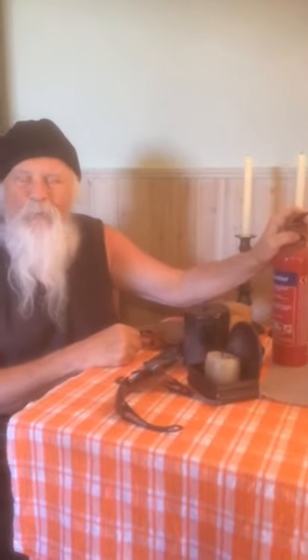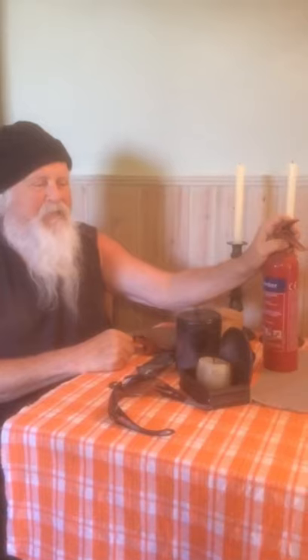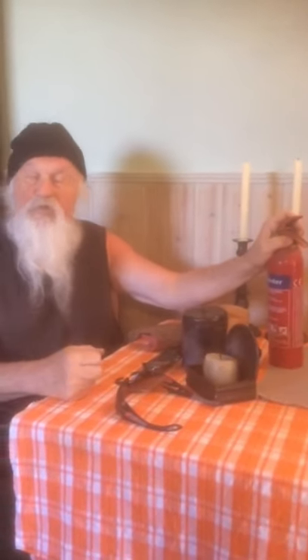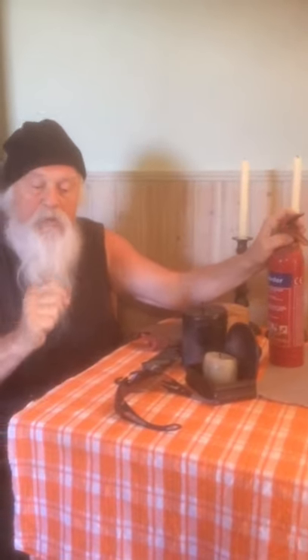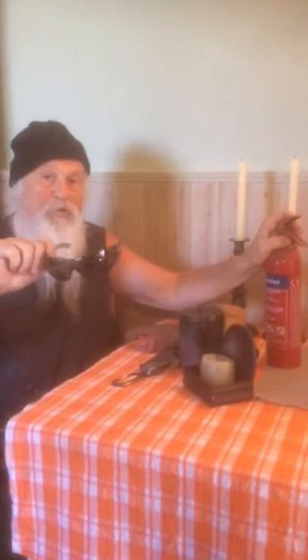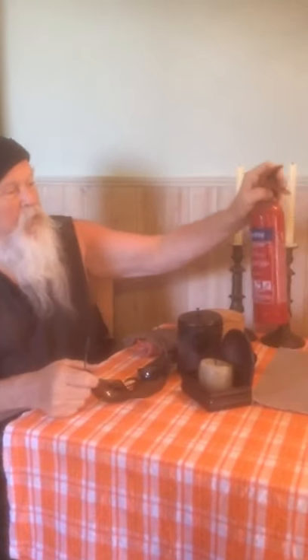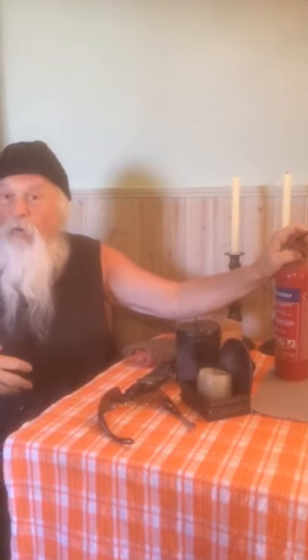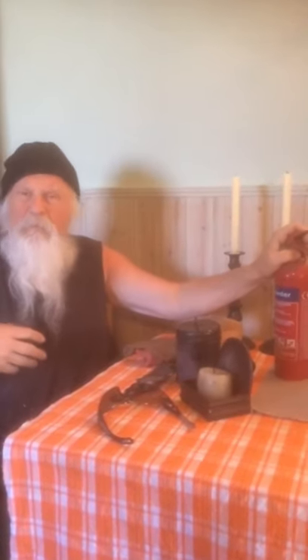Good morning. Now what we've got first of all is to make fire the English way — all through history, this is how it's done. Before we start, we've got to take some precautions: a pair of safety goggles and a fire extinguisher — very important. Always tell somebody what you're going to do, put on your oldest clothes, and make sure everything's prepared.